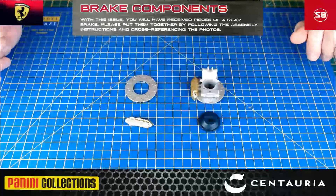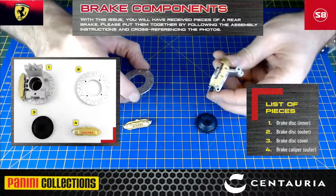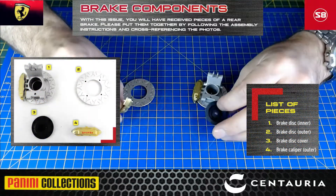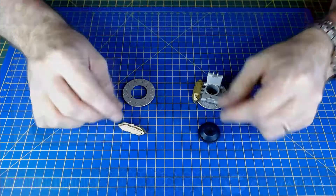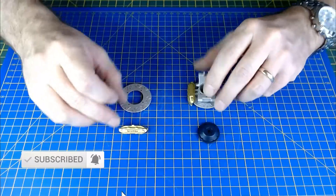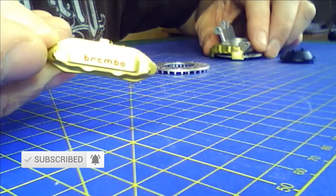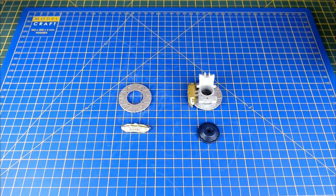Parts laid out here for issue 58 of the Ferrari. Not many parts because it's just assembling the final rear brake disc — we've already done the two front ones. Nicely detailed as you've seen before, with the Brembo on there, very nice. Hopefully a nice quick build, so we're just going to get into it for issue 58.